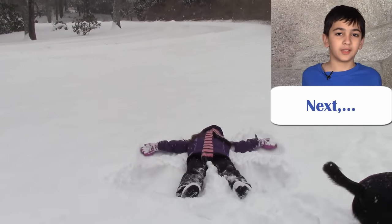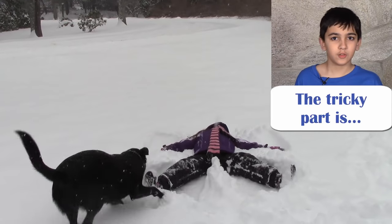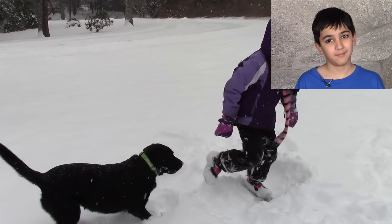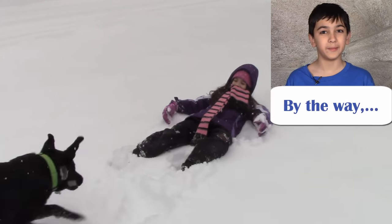Next, move your arms and legs up and down. The tricky part is getting up and not messing up your angel. By the way, if you have a dog, they may want to help a little bit.